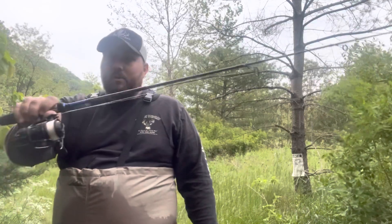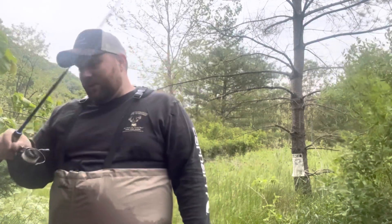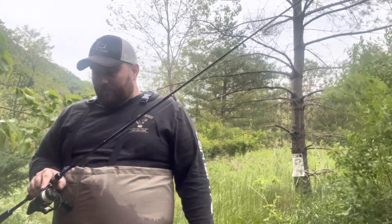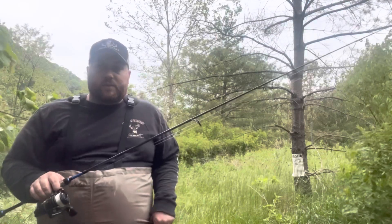This rod is only $100, paired with a $100 reel — just an Abu Garcia Revo X — making it a solid $200 combo, and possibly the best $100 rod I've ever used.